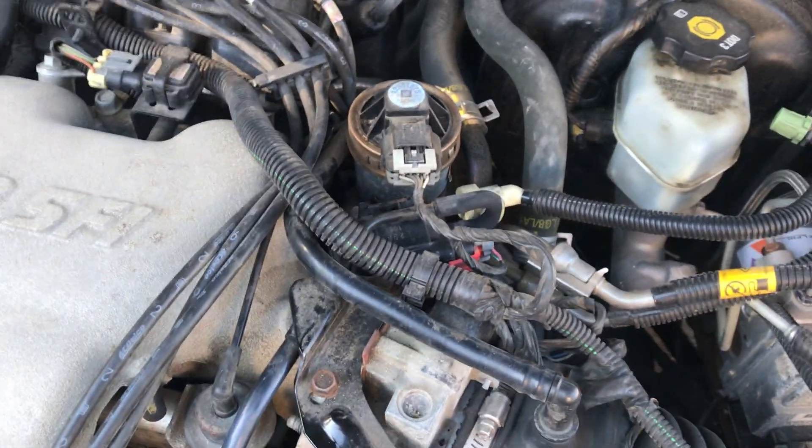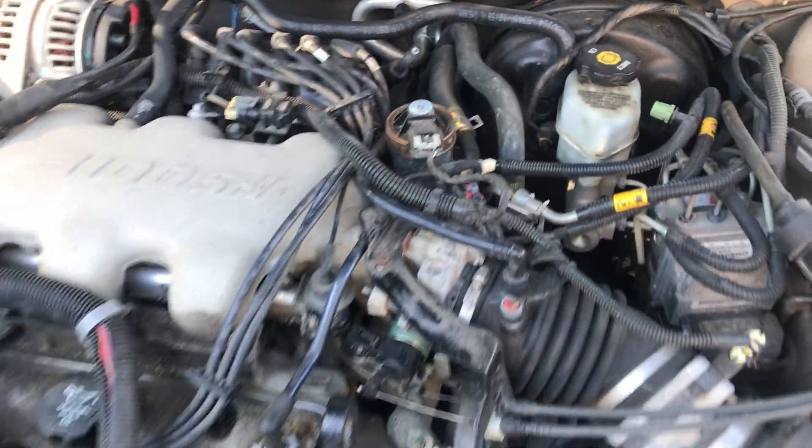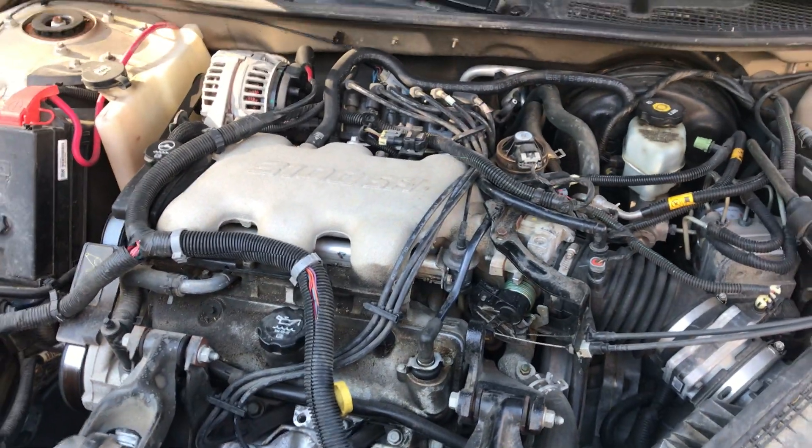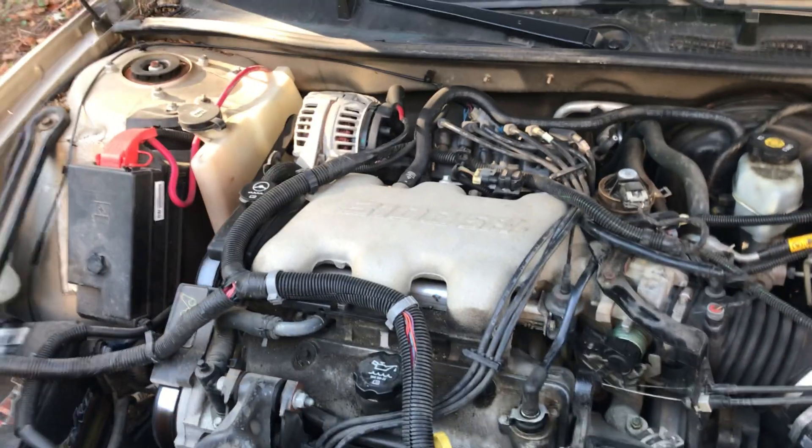Other than that, it's not a terrible job to do. As you can see, this is a 3100 V6 — not a bad little motor. I prefer the 3800 V6, but anyways.